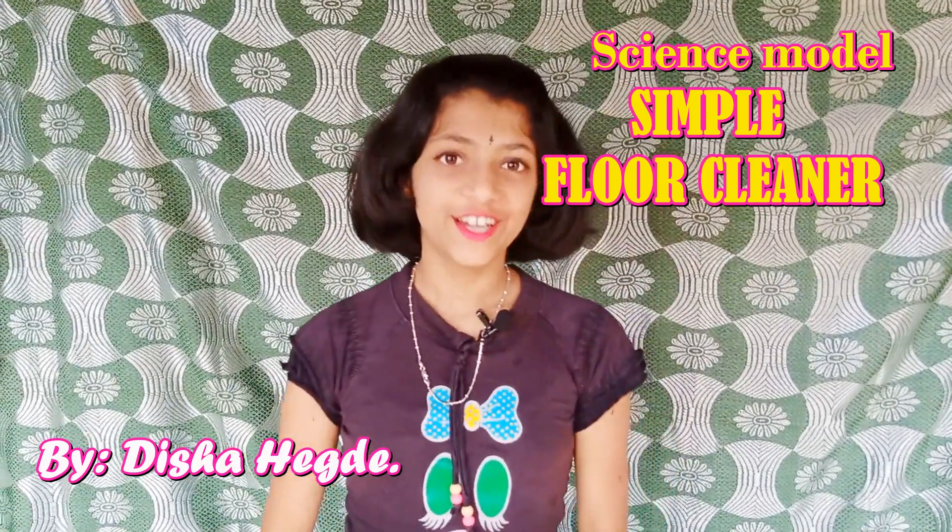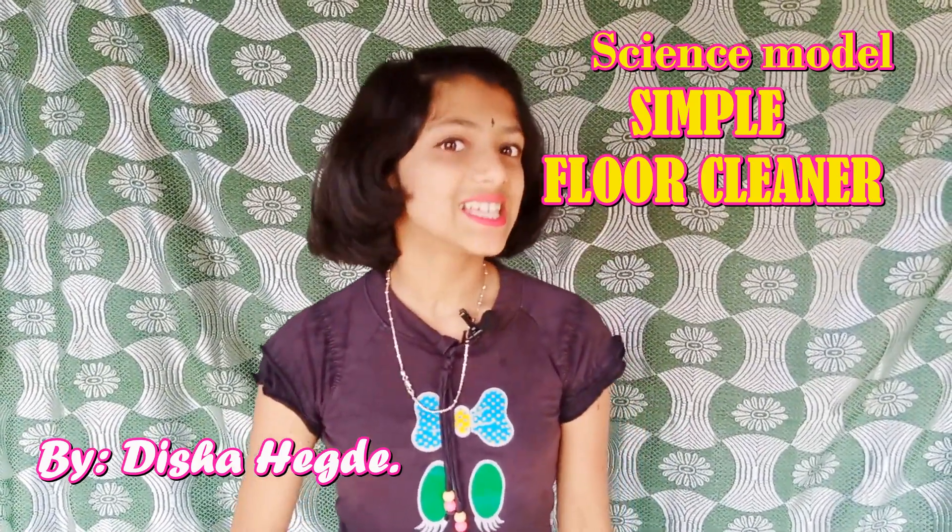Hello, Disha Hegda here. Today's science model is simple floor cleaner.